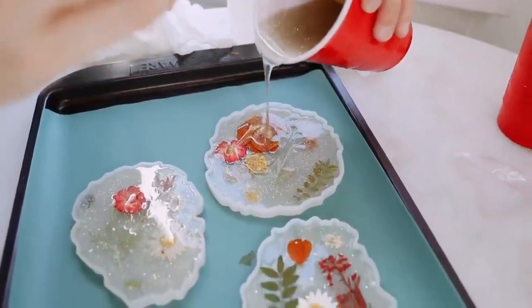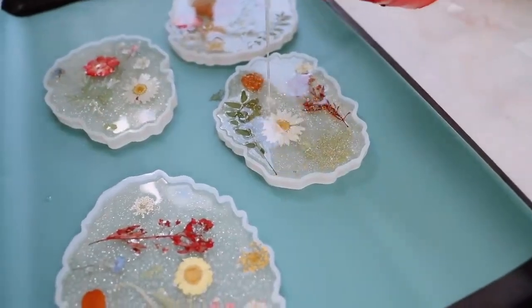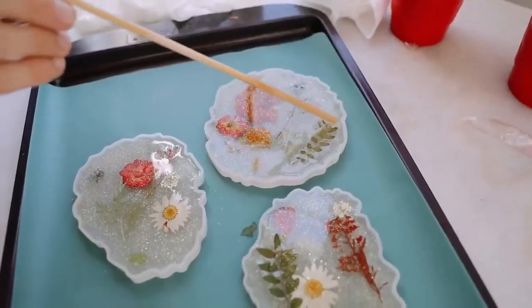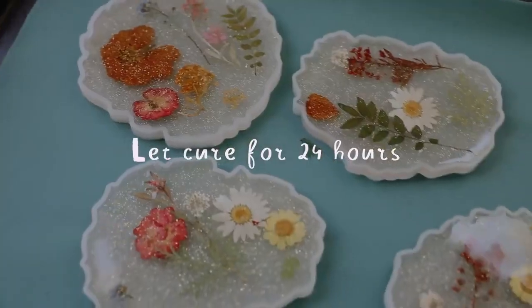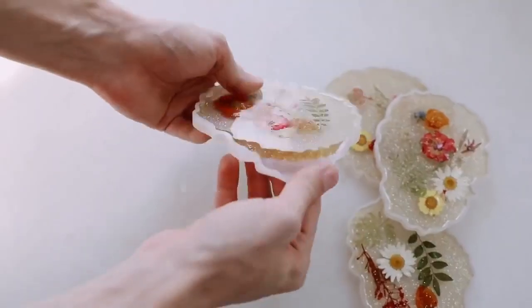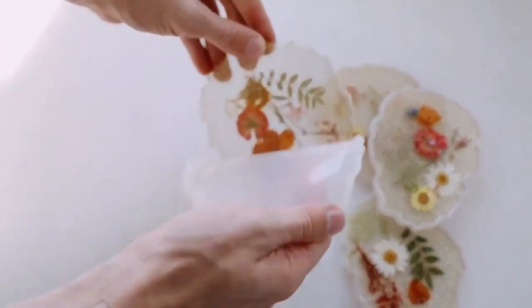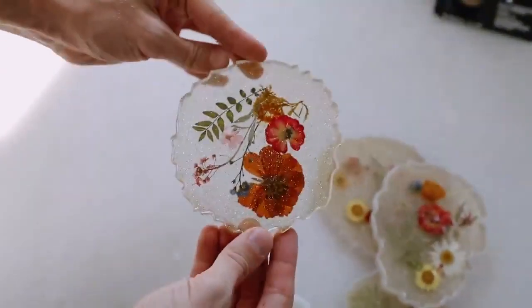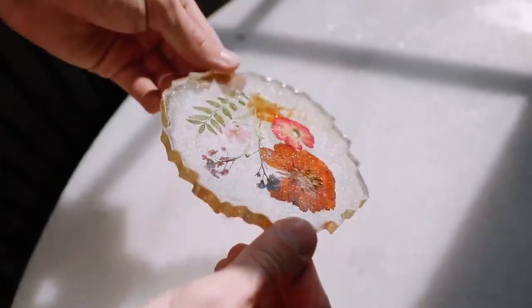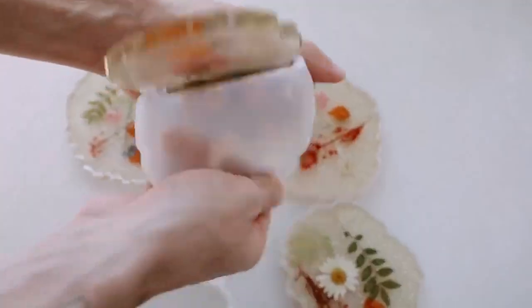Then I topped off the coaster with another layer of resin. Your flowers will move a little because of the liquidy consistency, but you can go back in with a toothpick or wooden dowel to maneuver your flowers and leaves back into position. Let this cure for about 24 hours, and once cured it is so satisfying taking them out of the mold — they're so shiny and sparkly.